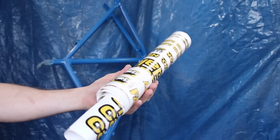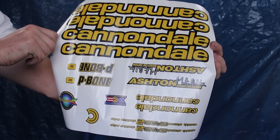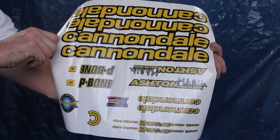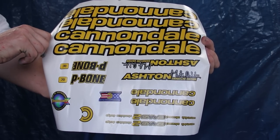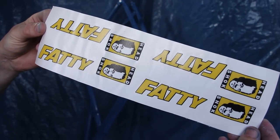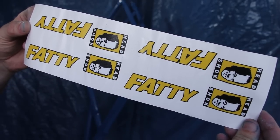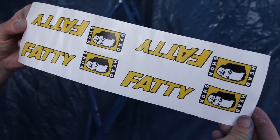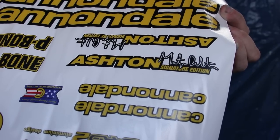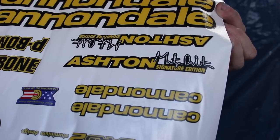Once dry I use a rough scotch pad — not to be confused with a flat in Glasgow — to prep the paint for the next step. And the next step is decals. Good ones this time. I went to the best in the business, Lucy at IndiePrint. She didn't have retro Cannondale designs ready to go but she kindly offered to make some. This took a lot of work to find the right fonts, colours, and intricate details, which is why there's been a bit of a gap in the bike build. Quality takes time and these are ten times better than the ones I had before. Lucy had a retro Ashton signature bike as a reference.